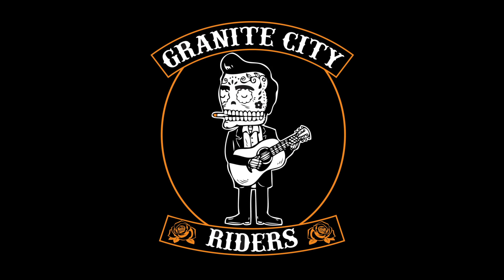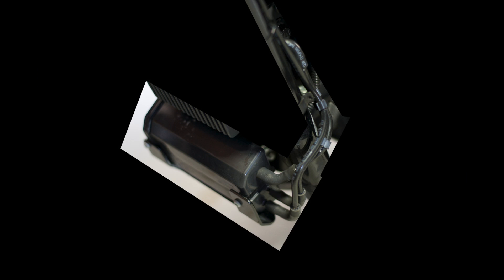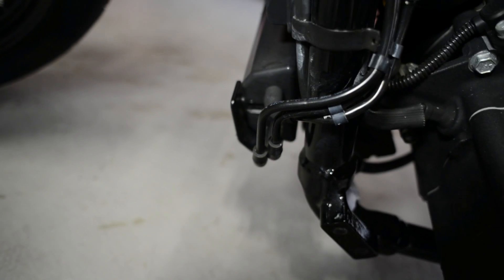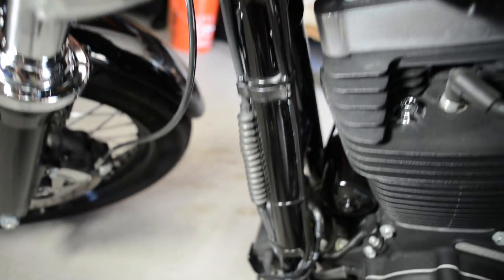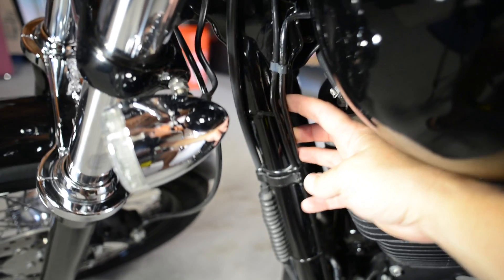Today I'm going to show you how to remove the vapor canister from your late model Harley-Davidson. The vapor canister is only found on Harley-Davidson motorcycles sold in the state of California. The can is located at the bottom of the frame rail behind the front wheel. You will also notice two hoses running up the frame and under the fuel tank. This can all be removed without impacting your bike's performance.